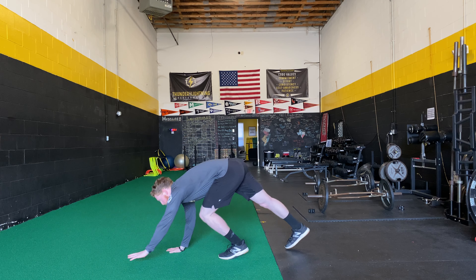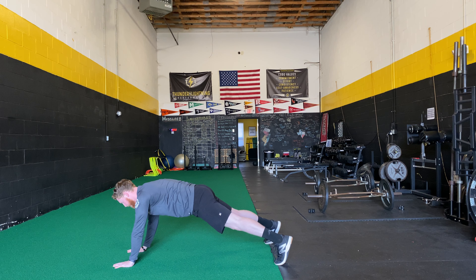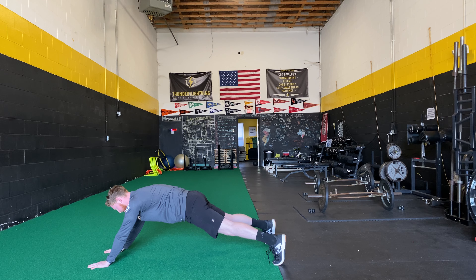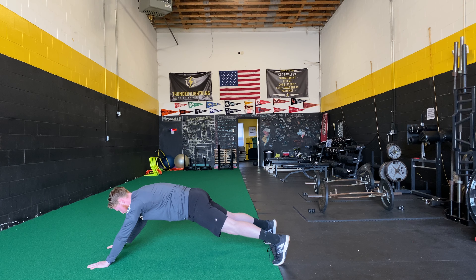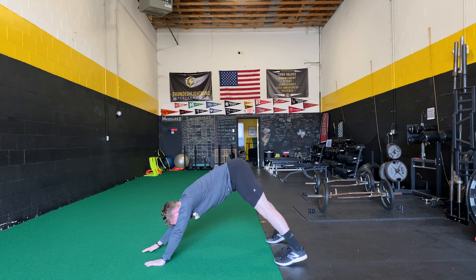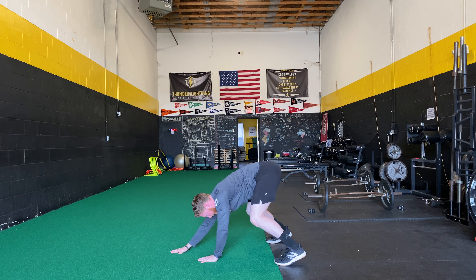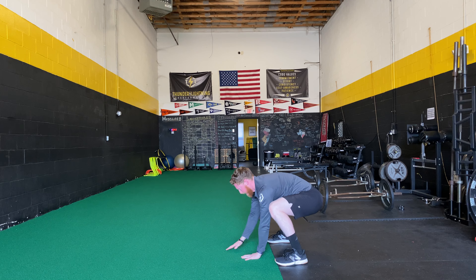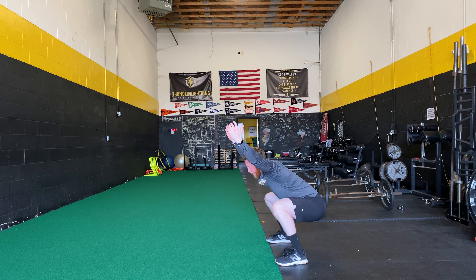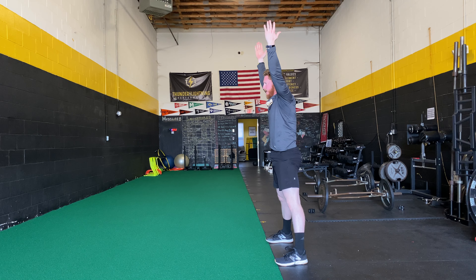So it looks like this. We're going to start in push-up position with our hands slightly out front of our shoulders, feet about hip to shoulder width apart. We're going to walk our hands back, and as we begin to feel that stretch in the hamstrings, we're going to bend the knees and sit into that deep squat, hold it for a count, raise the arms up overhead, and then stand up from there.